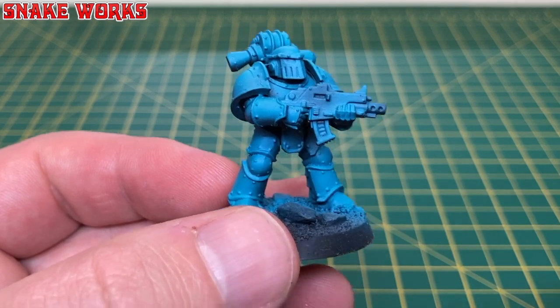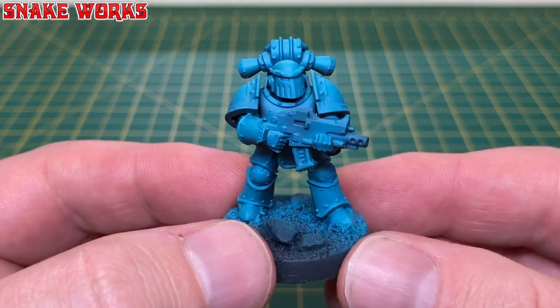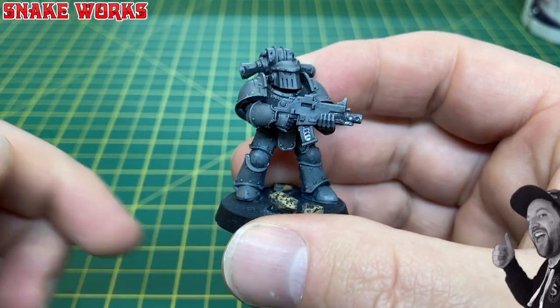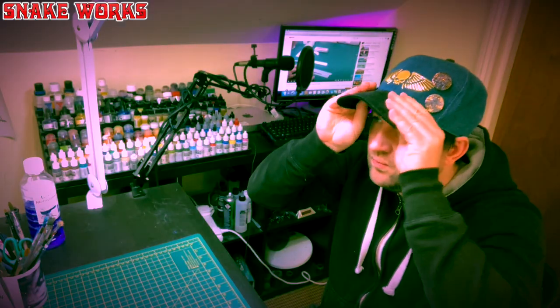In this video we are going to show you how to get from this to this. In this video I'm going to show you how to strip the paint from your miniatures.